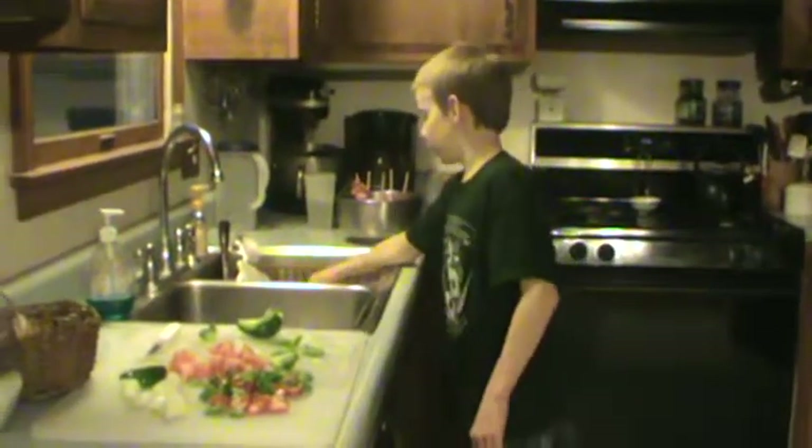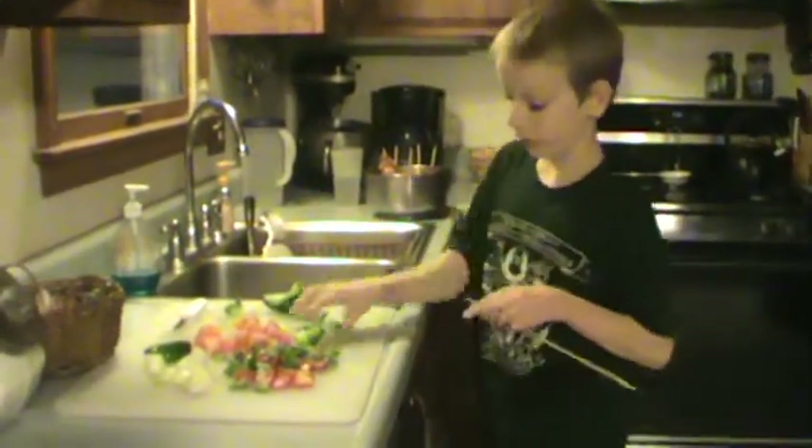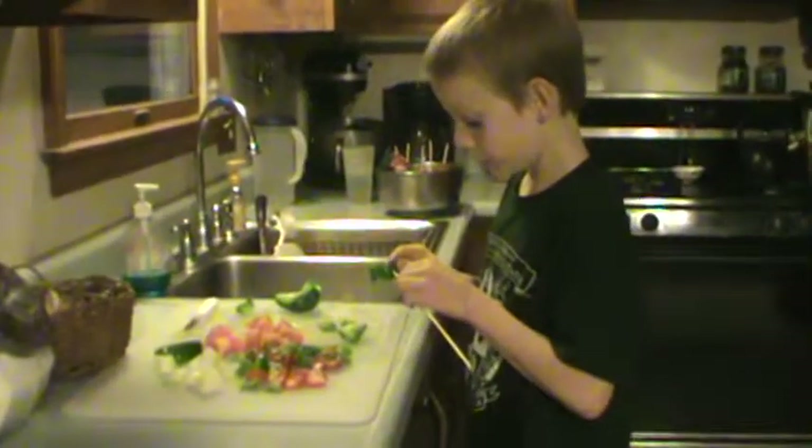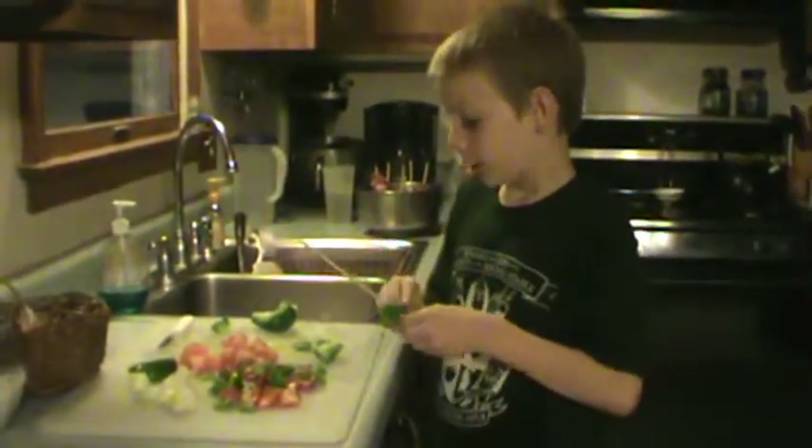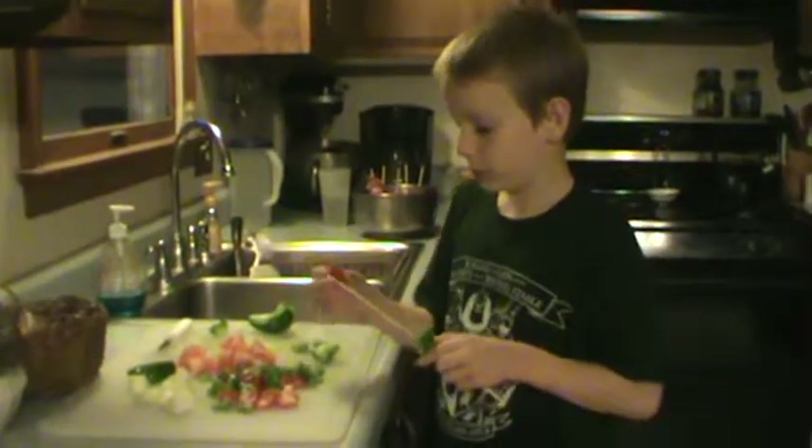Sam and I'm making shish kebabs. First I've got to put the vegetables on the skewer. What kind of shish kebabs are you making today, Sam? Lamb shish kebabs. Was it a lamb that we raised on our farm? Yep.